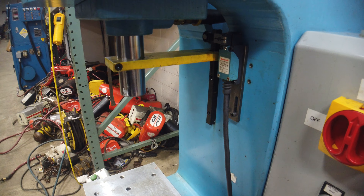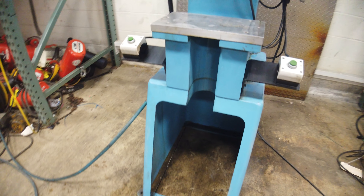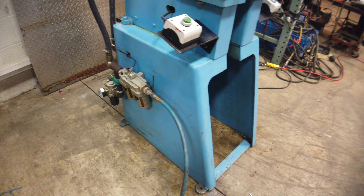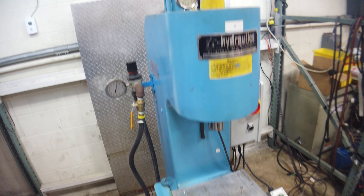And then the on/off switch, and that's the unit. This one weighs about 1,100 pounds, so it is definitely not light. It'll have to be truck shipped.